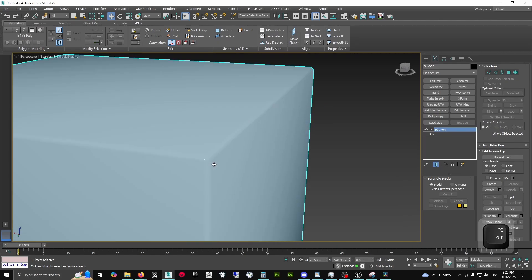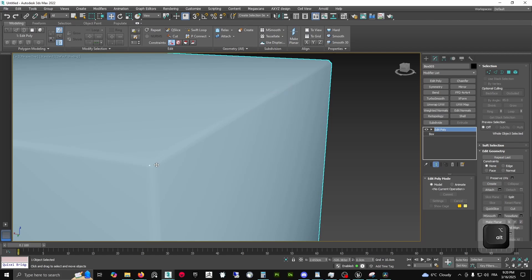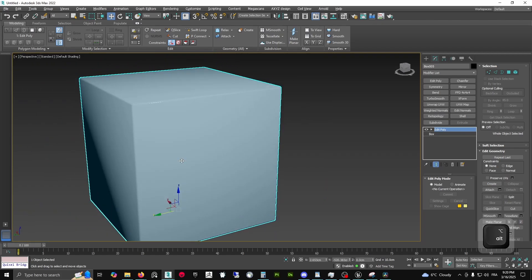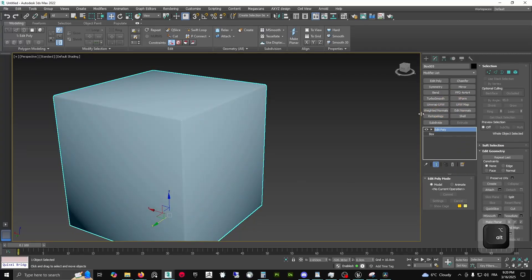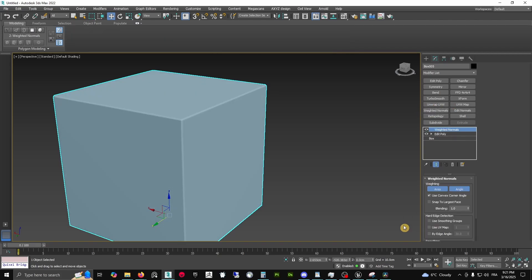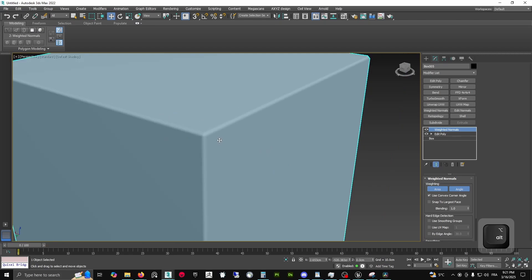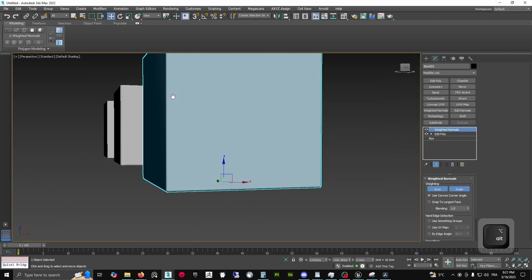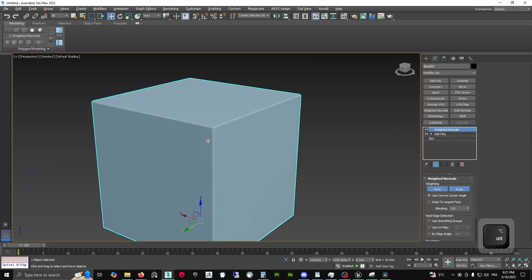If you remove the edges it is smooth — it's quite smooth — but it's also completely weird, something is off. It's a smoothing group problem and you will never get away with that. The weighted normals is actually a modifier in 3ds Max 2021 and more recent versions. You just apply the modifier and for our needs we don't need to play with the settings — it's already perfectly smooth.